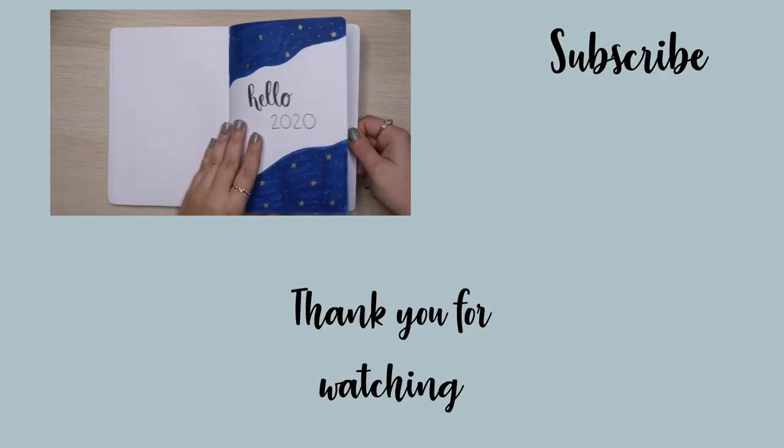As always, thank you so much for watching, and I'll see you next time. Bye-bye.